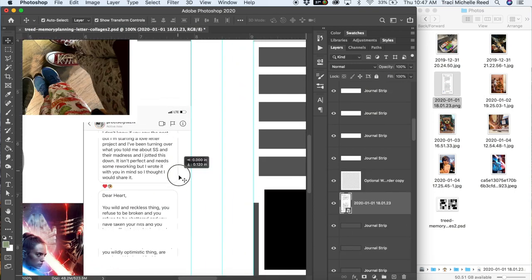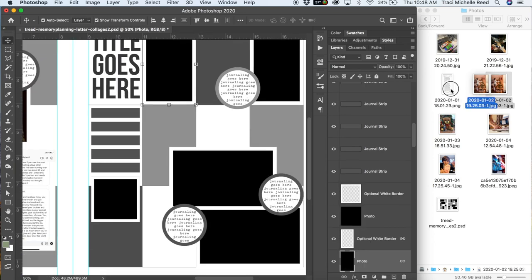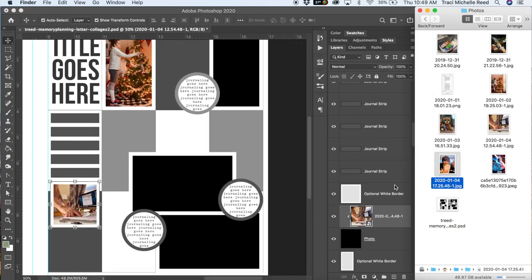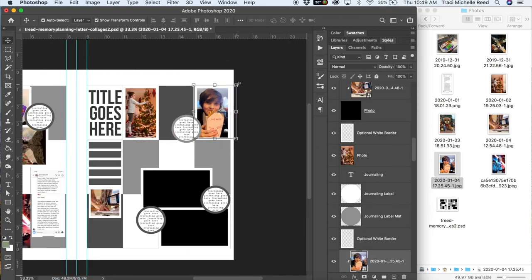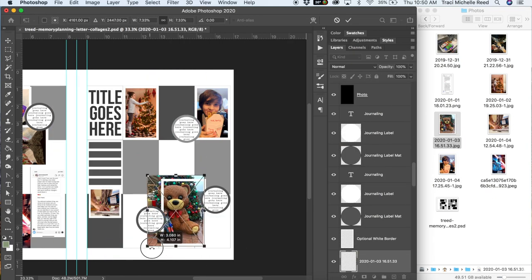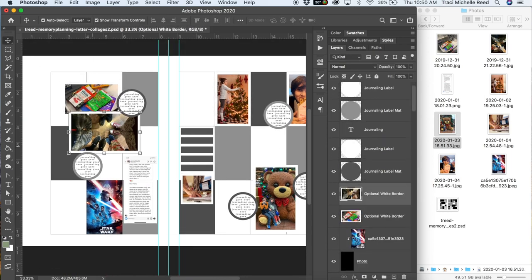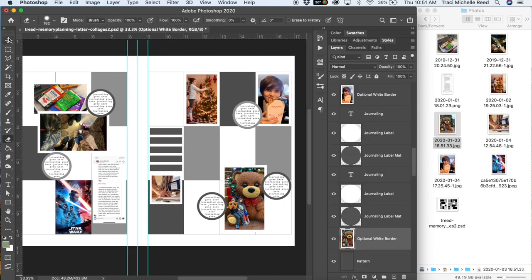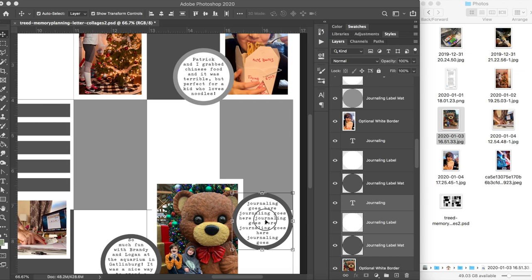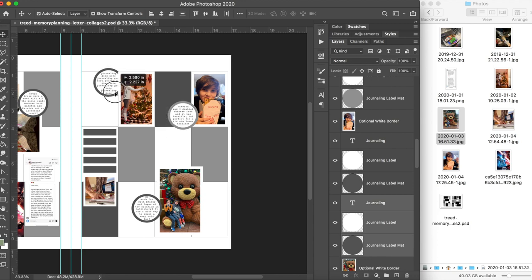What I want to show you here is that it is okay to modify the template to make it work for you. A square photo in that spot did not work for me so I got rid of it and put down the whole text message instead. Also not working for me was two photos in a spot since I only had one and it was vertical, so I deleted one and made it vertical. I also resized the top photo to be a little bit smaller than the main photo.